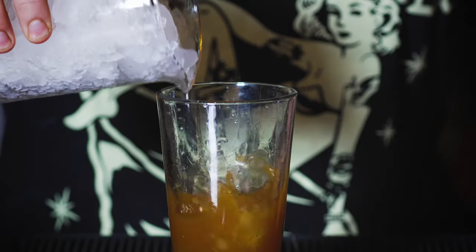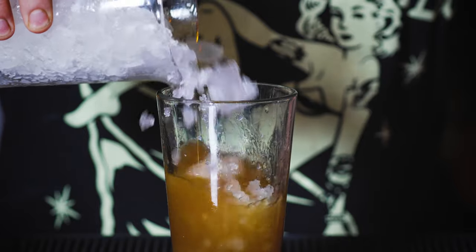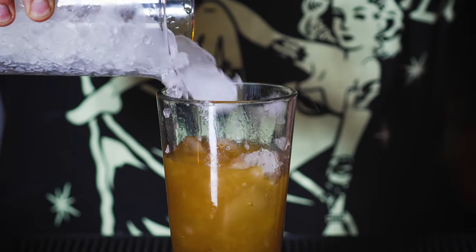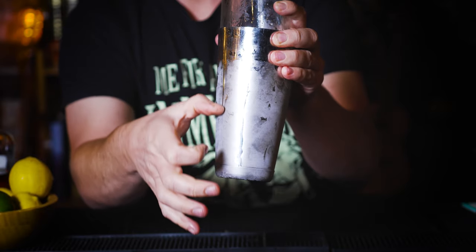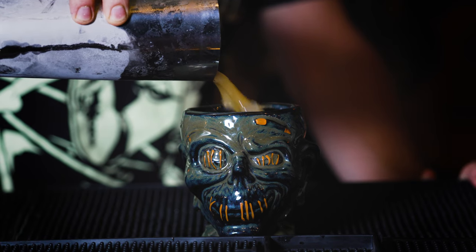Into our mixing glass goes copious amounts of crushed or pebble ice. Give it a good shake — you want to shake it until you get frost on the outside of your tin; that's how you know it is done. Next, grab your favorite tiki mug. I'm using the Shrunken Zombie Head mug from Trader Sam's, because what else would I use? Crack open your tin and give it a good pour.